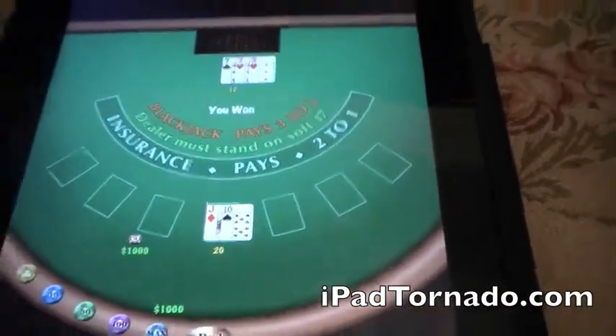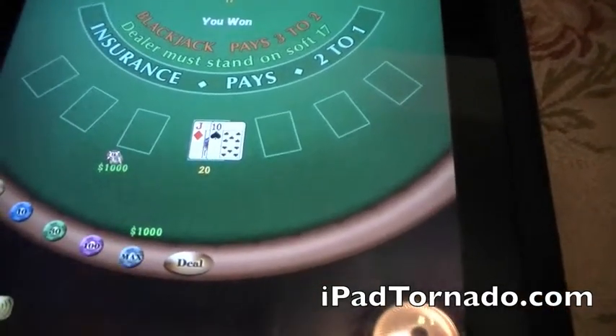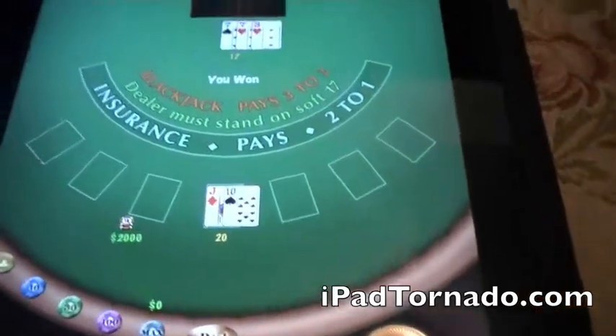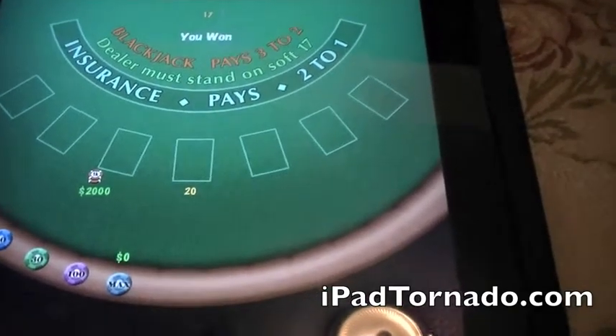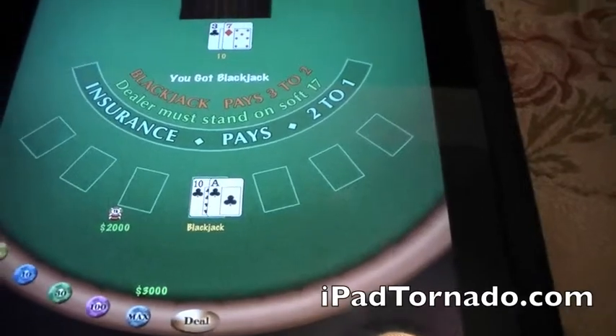And I won! So I'm going to bet the max again. The thing I don't like about this game is it forces you to bet before you actually see what your cards are. So I bet another $1,000 and I'm going to hit the deal button. And blackjack again — how about that!